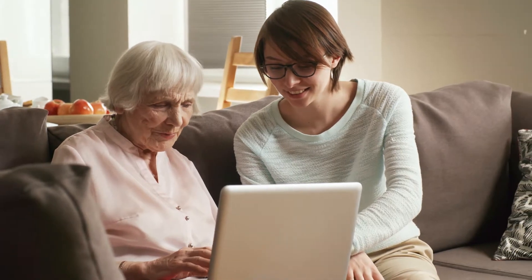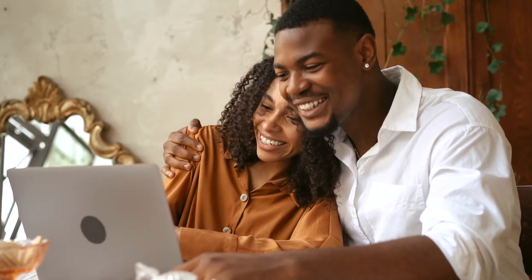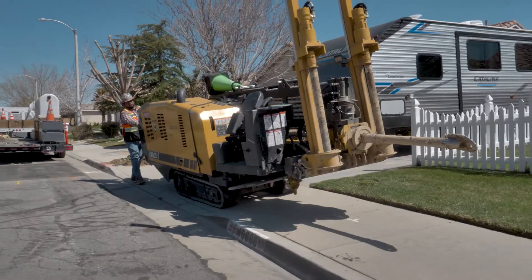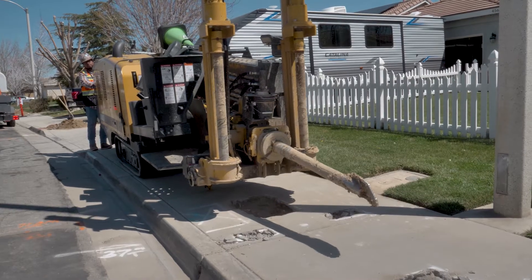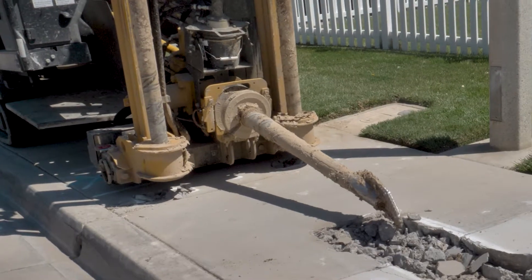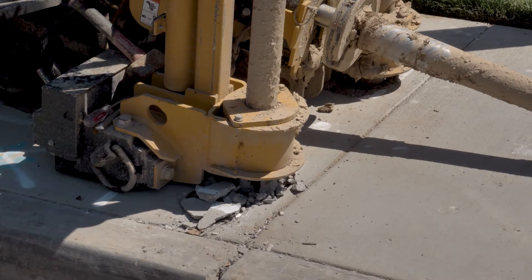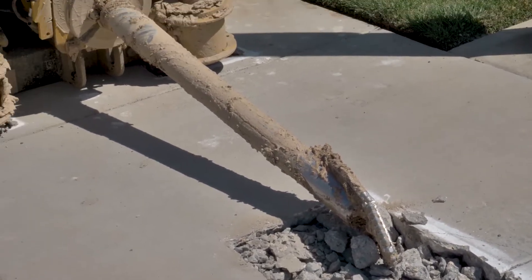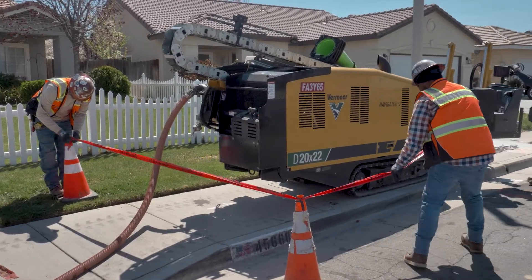Sometimes fiber lines need to be run underground in order to get your home connected to the internet. First, the boring machine is taken off of the trailer and put into place. The crew will dig out two stabilization points for the boring machine to brace itself. Supports are drilled into the sidewalk to stabilize the boring machine. The crew then tapes off the area for safety.